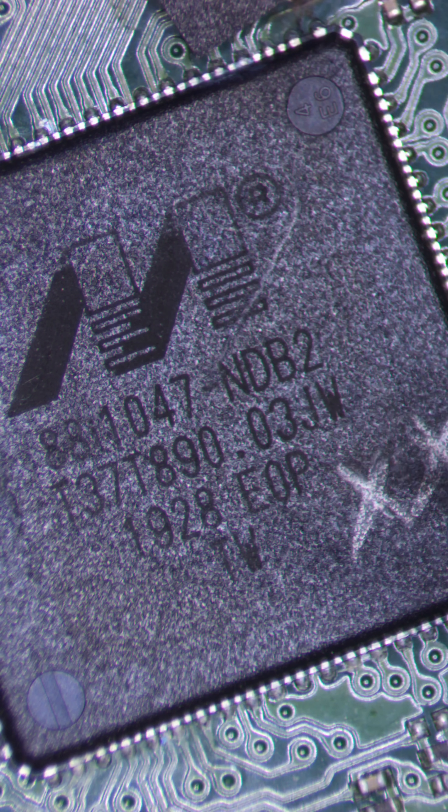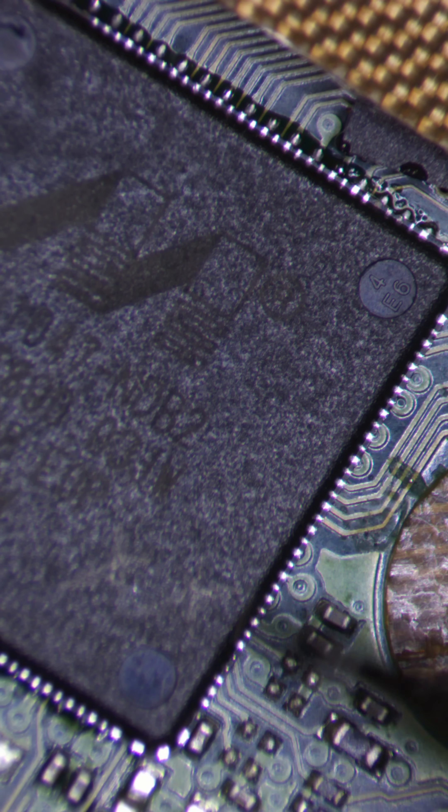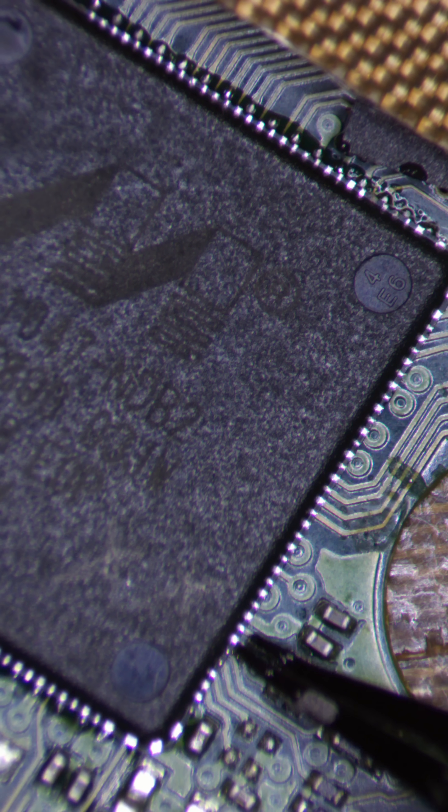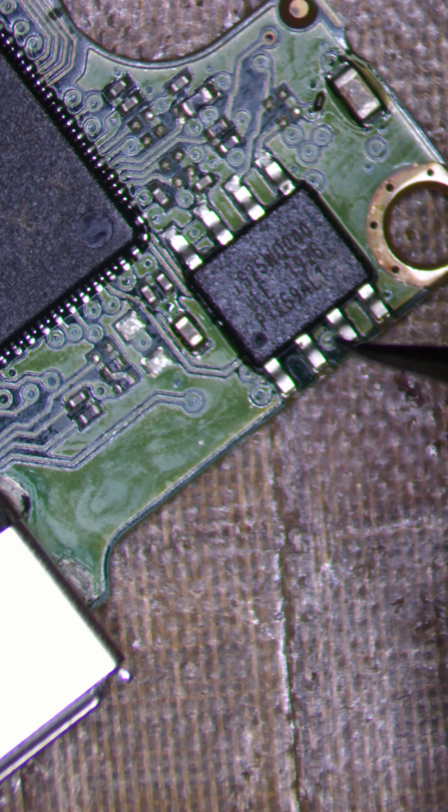Without working chips, the data would just be scrambled. So, I had to carefully remove and re-ball the CPU and transplant it with the ROM onto a new board. It takes specialised soldering skills — one wrong move or too much heat and I could permanently damage the chips, which means losing everything.